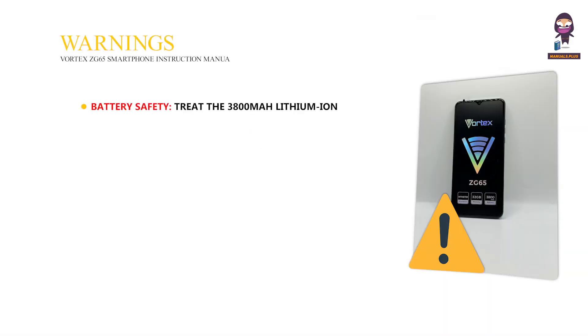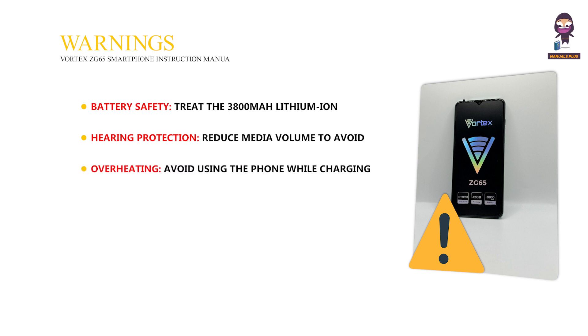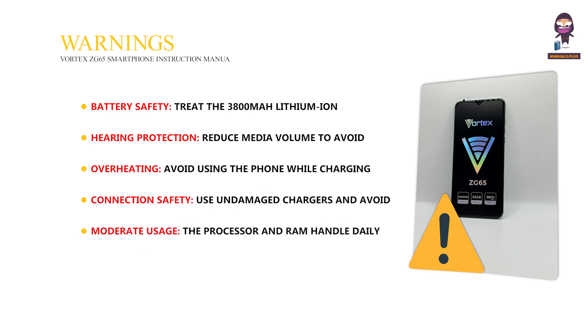Warnings — Battery safety: Treat the 3,800 milliampere hour lithium-ion battery with care. Hearing protection: Reduce media volume to avoid hearing damage. Overheating: Avoid using the phone while charging, in extreme heat, or in direct sunlight. Connection safety: Use undamaged chargers and avoid using the phone during thunderstorms. Moderate usage: The processor and RAM handle daily tasks well, but demanding games or multitasking might cause slowdowns.